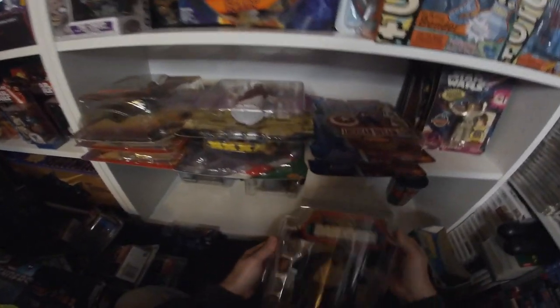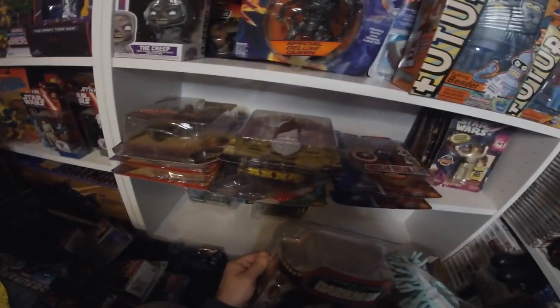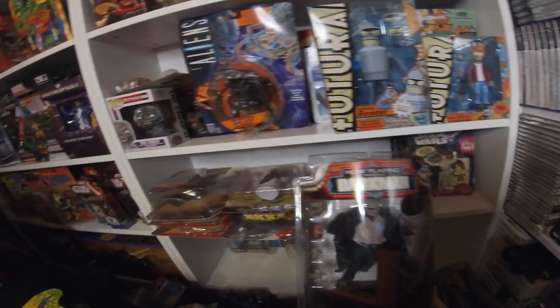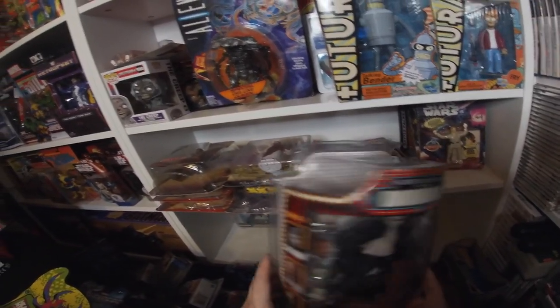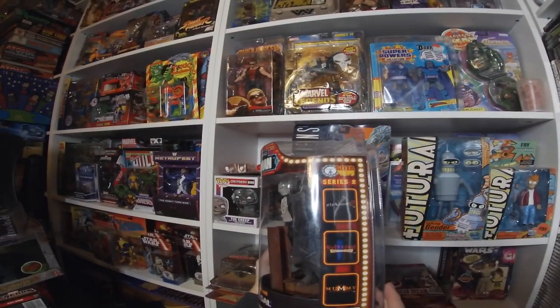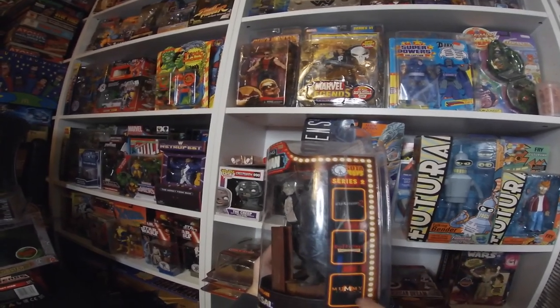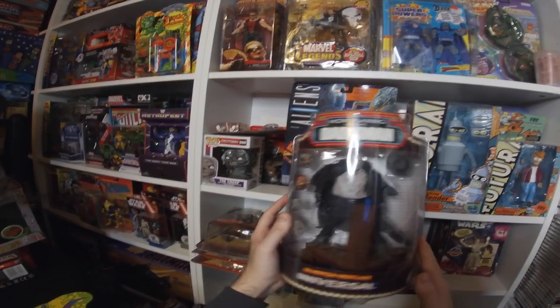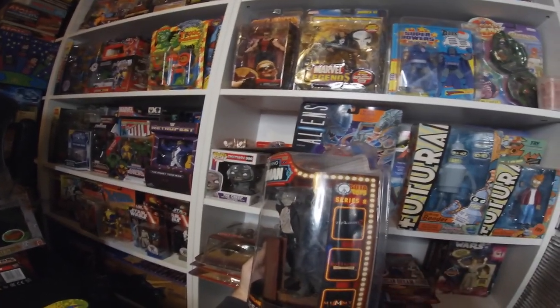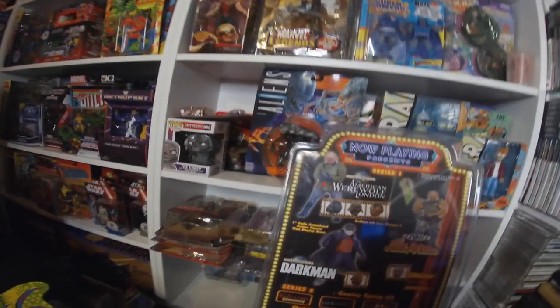One of my all-time favourite movies — I absolutely love Darkman with Liam Neeson. When I saw this figure I had to pick it up, and I wanted to complete the set. I think there were only three — America, Toxic Crusader, and American Werewolf in London. Look at that figure — it's brilliant. And Series Two was coming as well! I don't even know if it got released. I'm going to search this out — I wouldn't mind Killer Klowns from Outer Space, The Mummy Returns, and Jeepers Creepers as well.